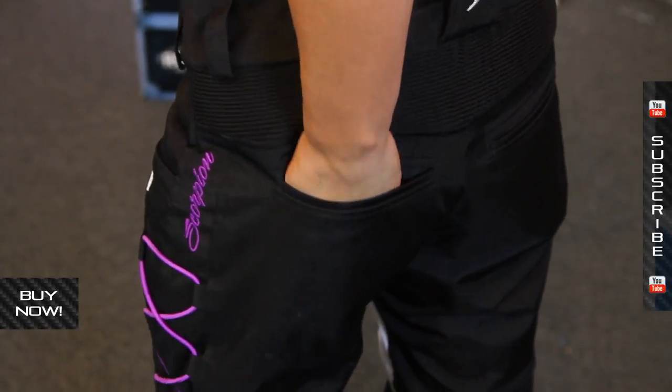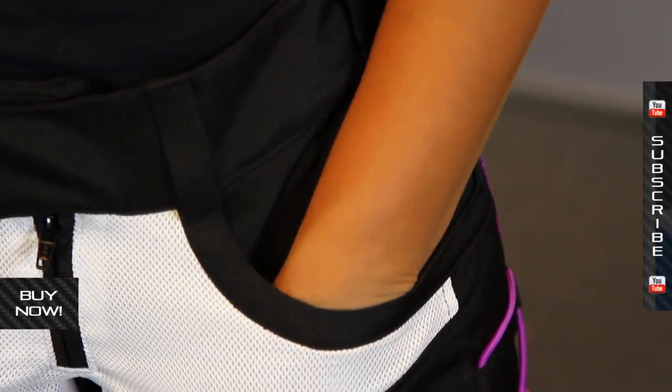You've got two pockets on the seat of the pant and also two pockets in the front. These front pockets are fairly large and easy to get your hands into, which is pretty nice and a little uncommon for hip pockets on riding pants.